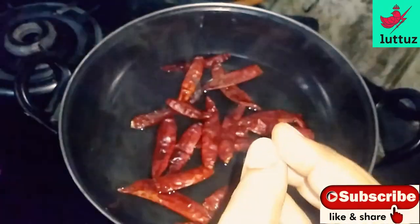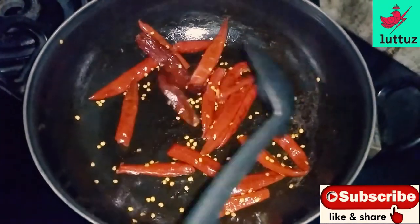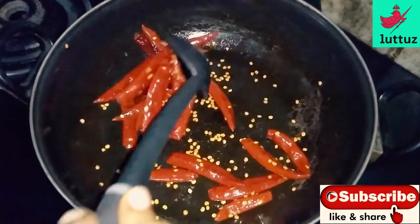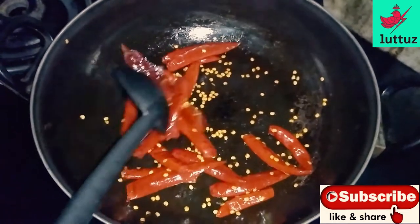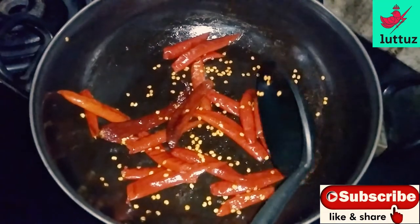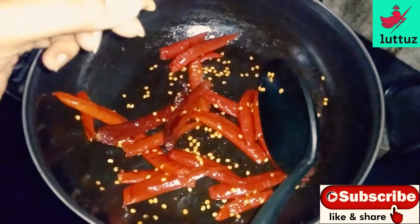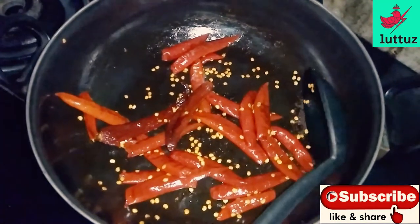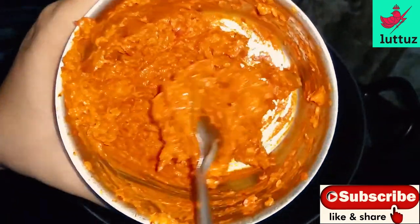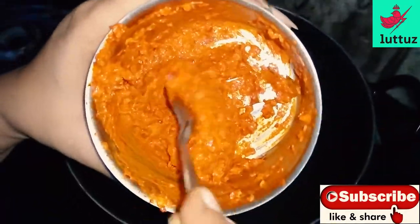The chili will boil. I need the chicken. Add 2 spoons and paste it all together. Add the chili flakes to the mix and paste it all together.